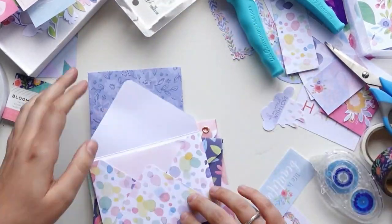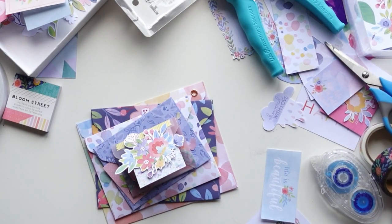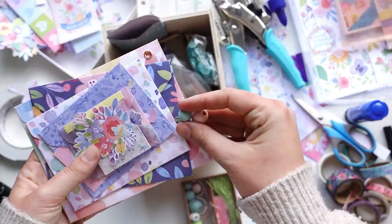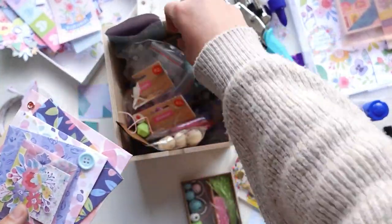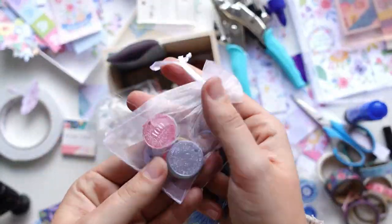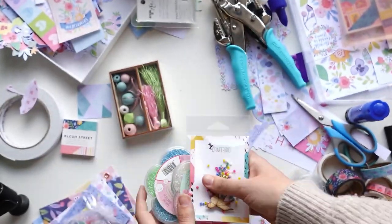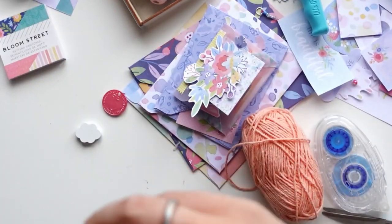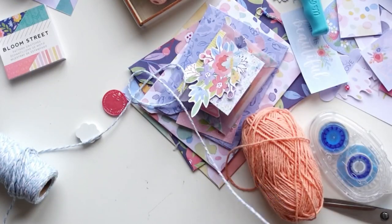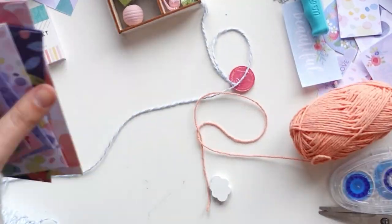So the next thing I'm doing is something I saw my pen pal Cheryl do — she used a little eyelet on one of her projects to hang a little dangly charm like a key ring on her envelope, and I decided that would look really cute with this project too. I used my Crop-a-Dile to punch an eyelet — I'll link everything down below. I'm going to make a little dangly bit: I have an adorable little wooden cloud with a hole in the middle so you can put thread through it.